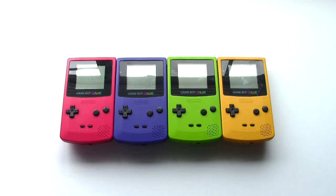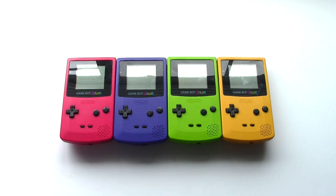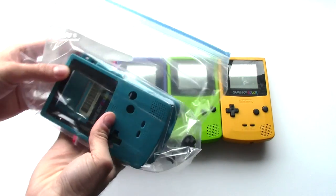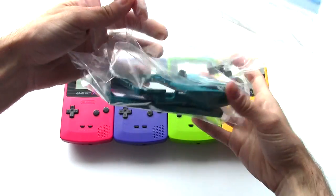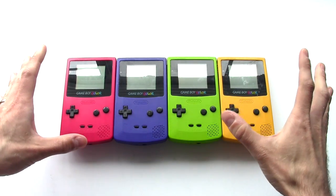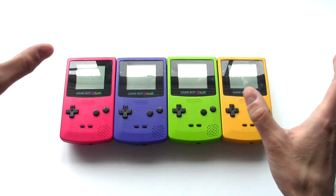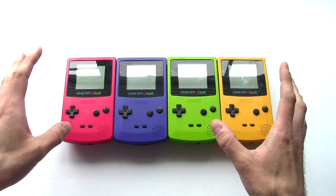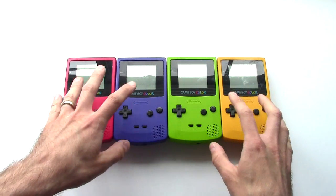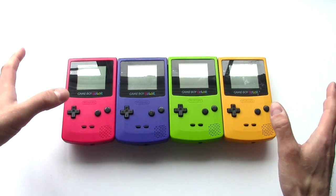What did I get myself into this time? You can tell I've got a load of Game Boy Colors here. I actually have all of the colors — here is the missing one, the teal one. This one is bagged up and I'll explain shortly why it's disassembled. The Game Boy Color is one of those systems I always wanted. They're really cheap on eBay now — each one of these I think I paid 10 to 15 bucks for, and all of these work.